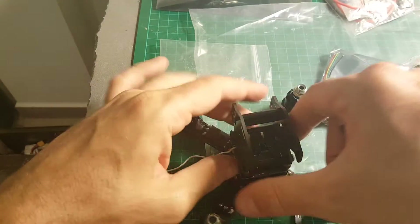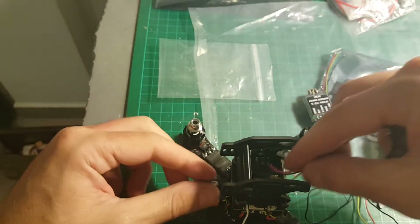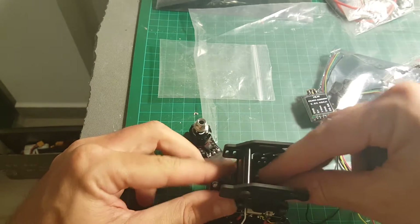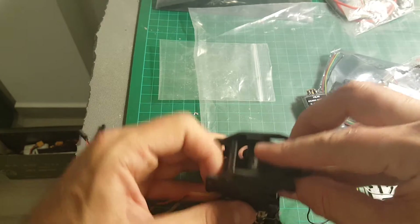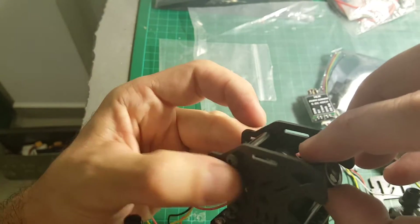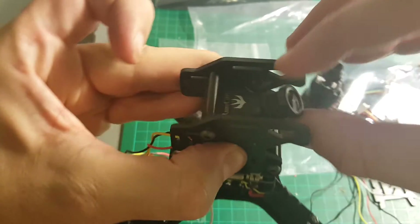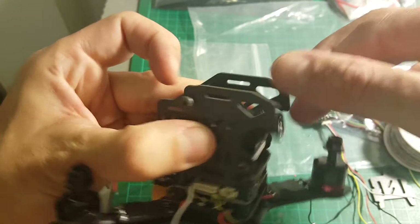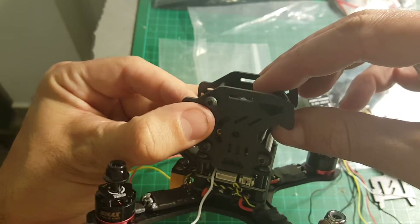Next we need to install the camera — the Runcam camera. To do that, it's actually very easy: you just snap it in like that. You can see here you can adjust the angle of the camera, and there are two screws provided with the camera so you can lock it to your favorite position. It's very easy.